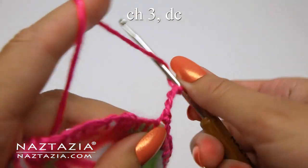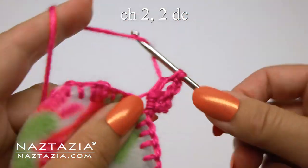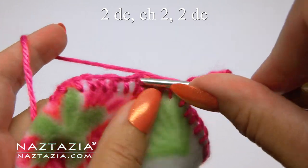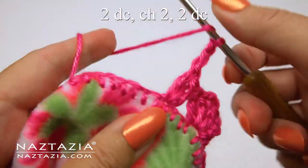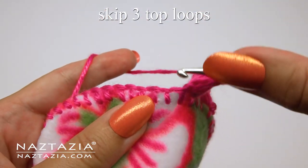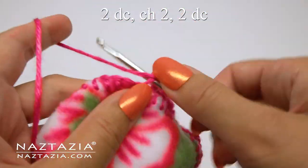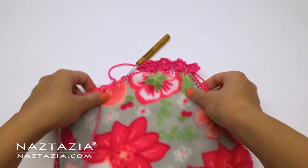Now we're going to begin by doing a chain three, then we do another double crochet. Since this is a shell V pattern, we'll do a chain two next, followed by two double crochet stitches all in the same space. Now we'll skip three top loops along the edge, and in the next fourth loop we'll make the shell V stitch, which consists of two double crochet stitches, a chain two, followed by two double crochet stitches. Then we skip three top loops along the edging, and in that fourth loop we do our shell V stitch again — two double crochet stitches, then a chain two, then two double crochet stitches all in the same space. You can see what these shells look like at this time.